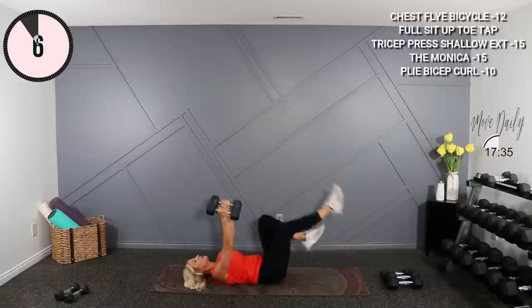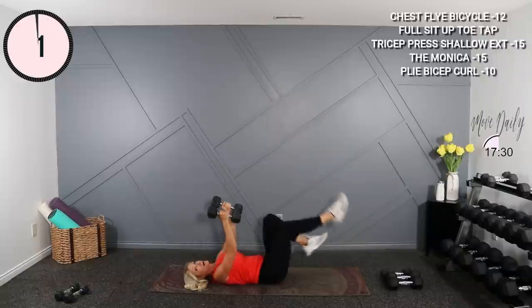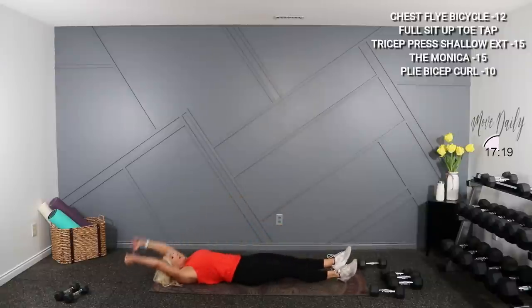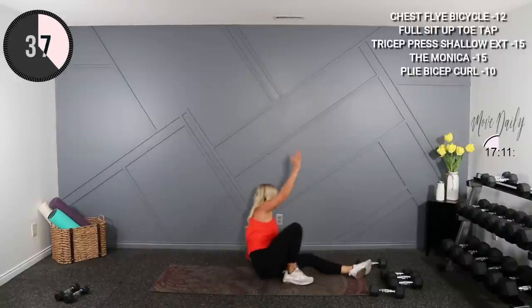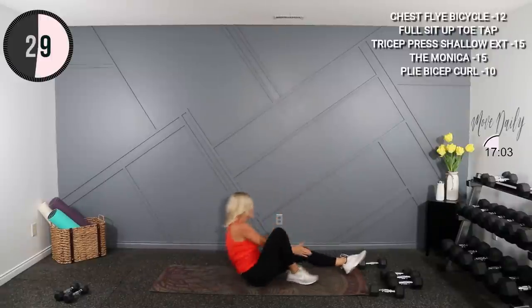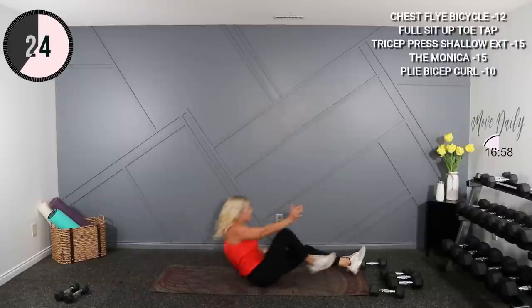You're gonna stay down here for a full sit-up toe touch, just without the weights. Full sit-up — bring your feet in, opposite hand touches opposite foot. Let's work and up. Drive and down, switch sides. Nice little glute, a little core here. Excellent.